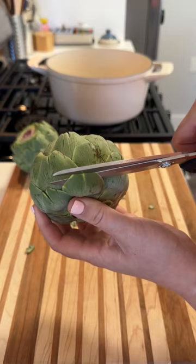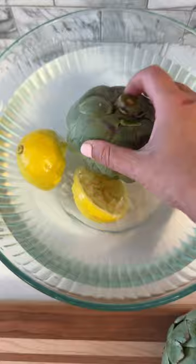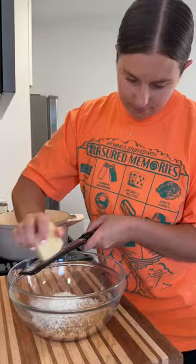I start by trimming up the artichokes and removing some of the stem. The stem is actually quite good, so save that for something else like a pasta. Then I let the artichoke sit in some lemon water while I make the filling.